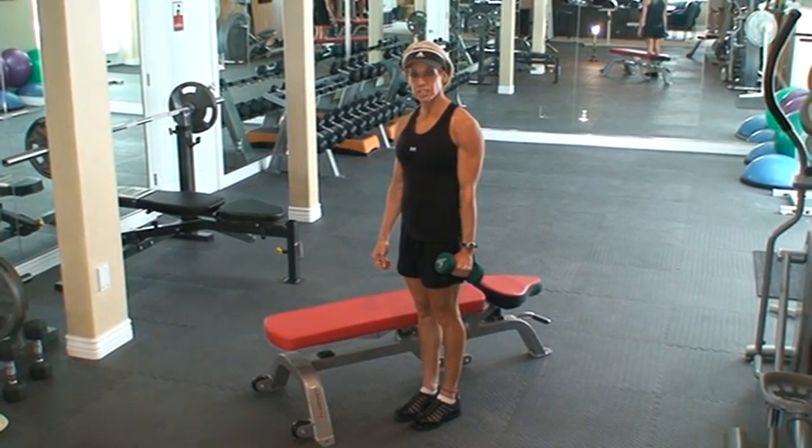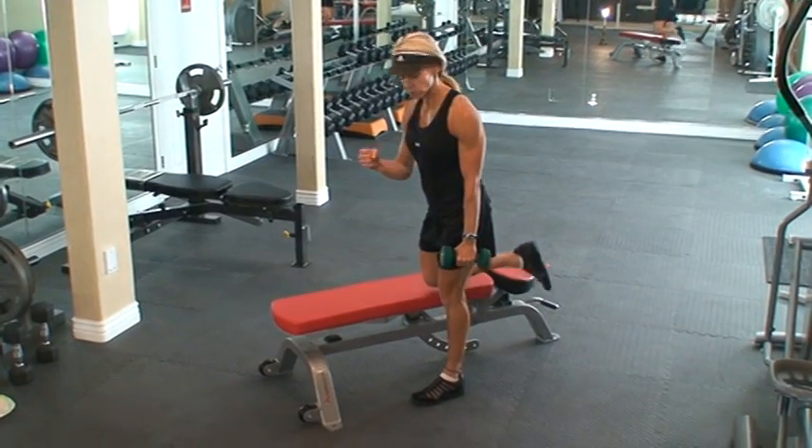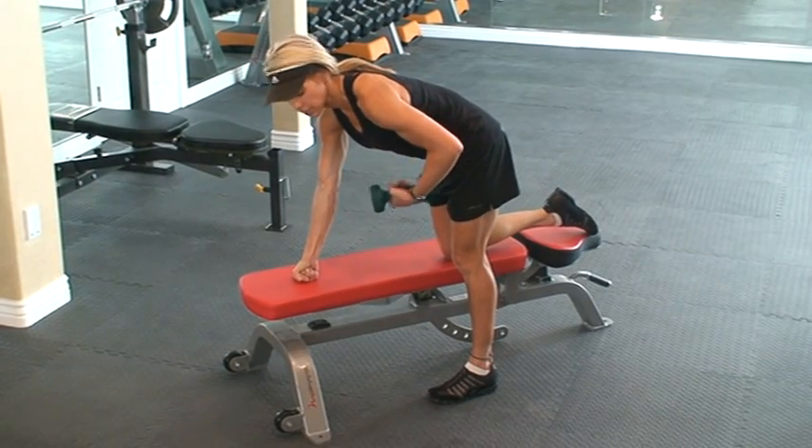Okay, this exercise is called the tricep kickback. You're going to come down to your bench with a fist. You want a flat back, toes forward, your abs are tucked up and in.